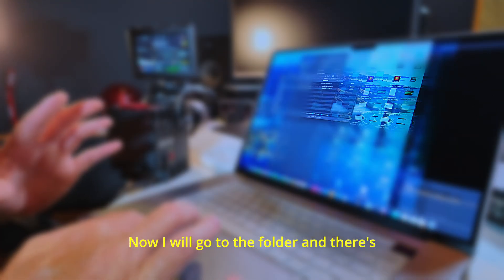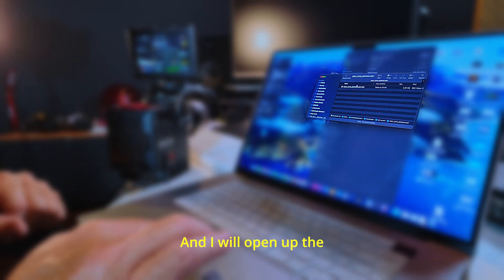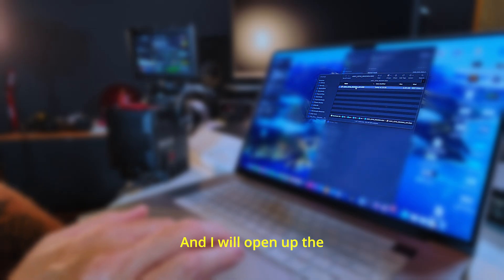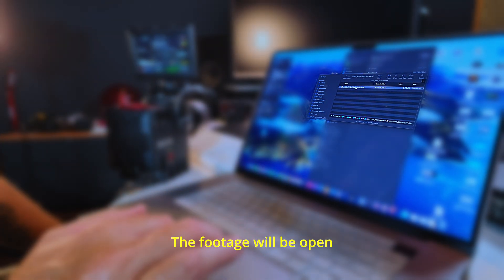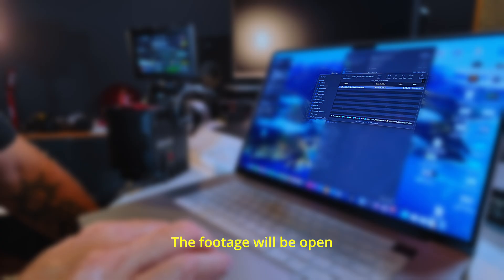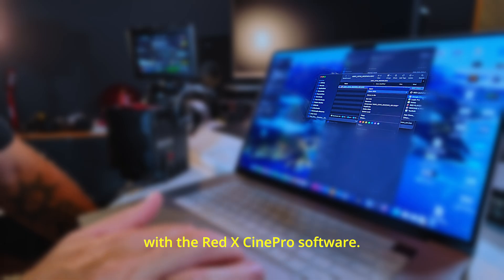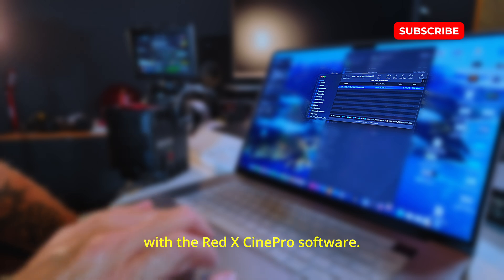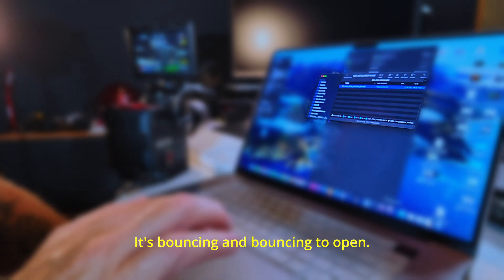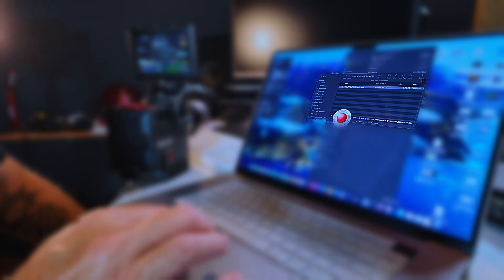I will go to the folder — there's another folder because I've already recorded something. I will open it up. The REDCINE-X Pro software is bouncing and opening. Just a few seconds. Two gigabytes on the SSD. Hello — and as you can see, I have my footage here directly.